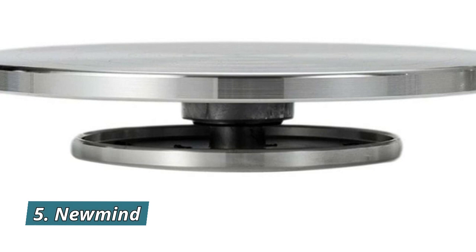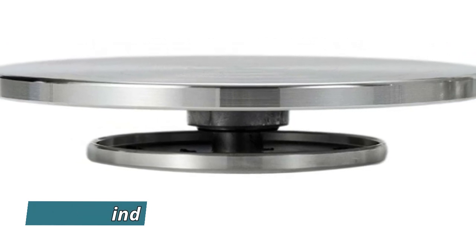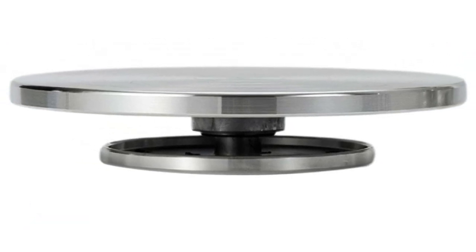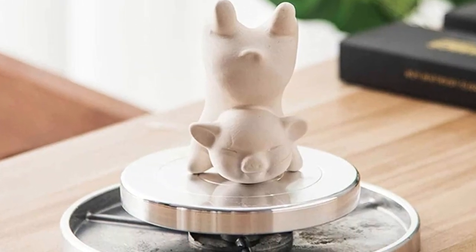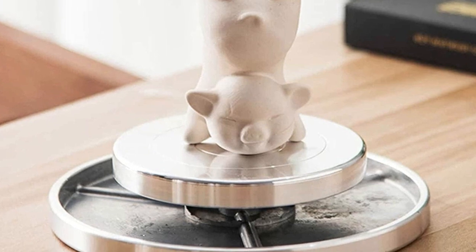Number 5: New Mind. The turntable can also be used for sculpting, model building, figurine painting, cake decorating, and more. Use this revolving turntable to spray paint on a variety of arts, crafts, and projects.